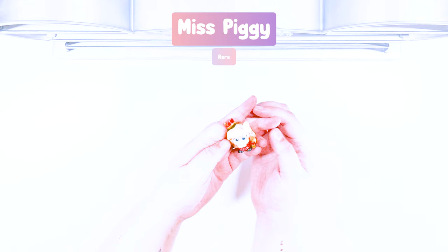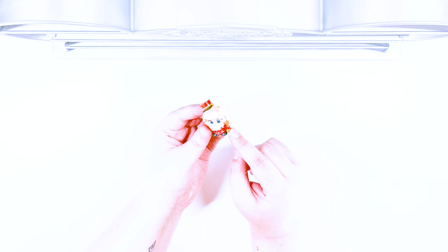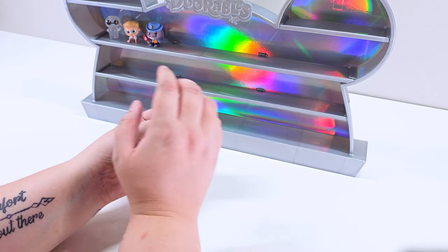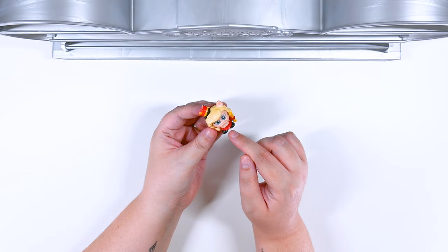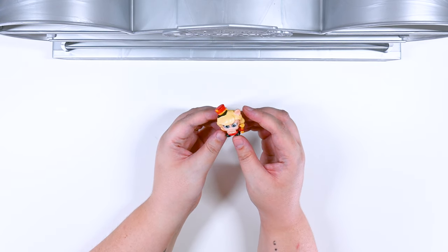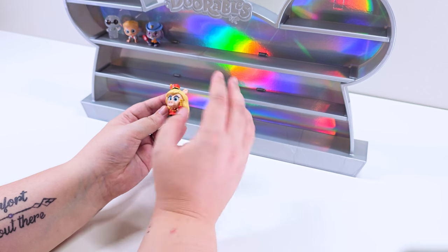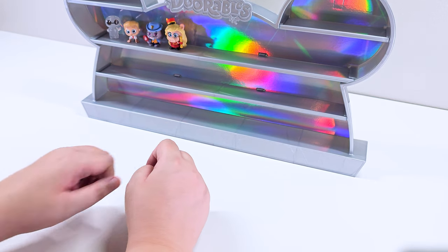Miss Piggy! Miss Piggy is part of the pep rally. She is so cute. Look at her little nose and she has her baton — a twirling baton. Let me know if I'm right or wrong. I love her little outfit. She has her gloves and her little hat. She is perfect. I wonder if Kermie is on the athletics team, or maybe he's part of the pep rally too. I love her. She's a favorite, like a favorite of all time.